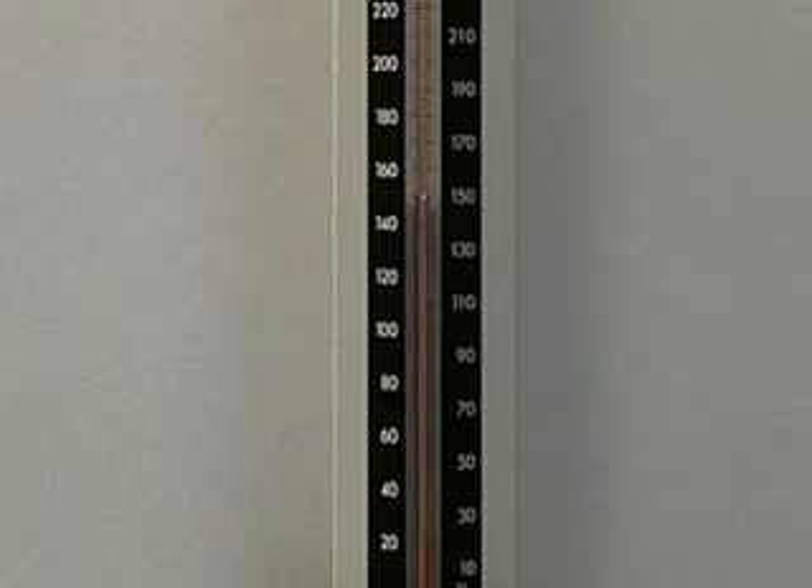Deflate the cuff slowly, less than 5 millimeters per second, until you first hear pulses or Korotkoff sounds. This is the patient's systolic pressure. Keep deflating the cuff until you no longer hear these sounds. This is the patient's diastolic pressure.